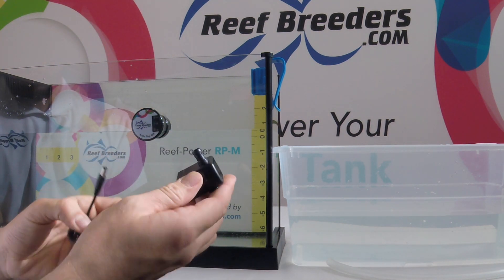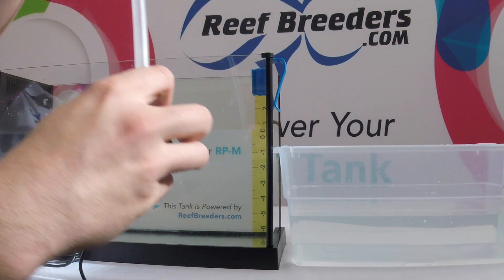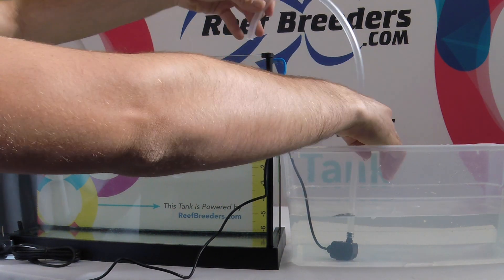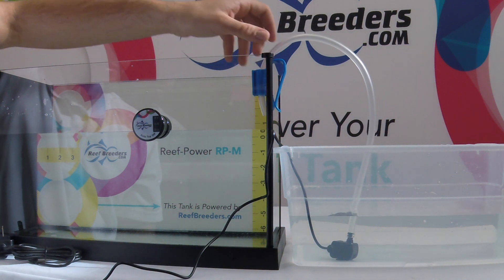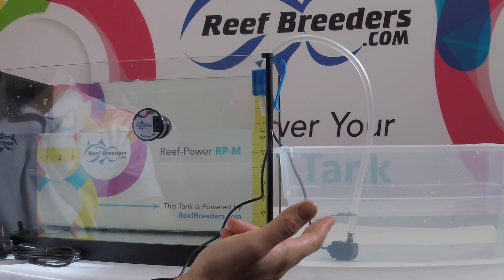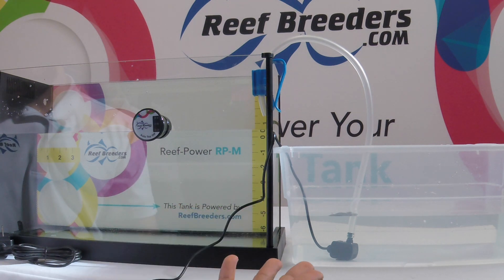Step 3: Take your pump and attach the tubing. Place your pump in the ATO reservoir and insert the tubing through the included tubing holder. Be careful to ensure that the level of your ATO is lower than the level of your tank. Also make sure that the tubing does not go onto the water level as that could create a back siphon.